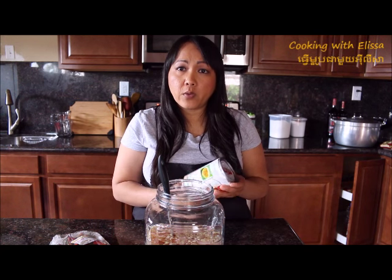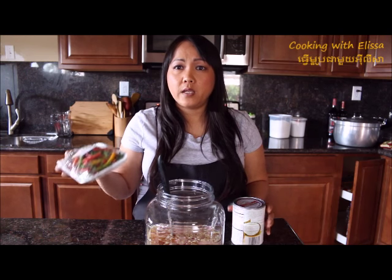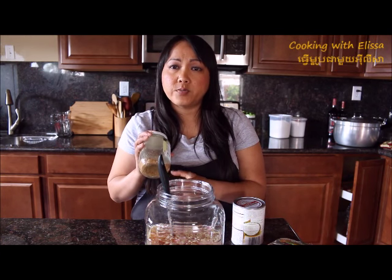If you like coconut milk, you can add coconut milk on the side. Or if you want it spicy, you can add some chili on the side too. And also, if you want the peanut taste, you can add the roasted crushed peanut on the side.